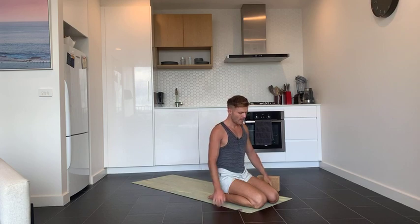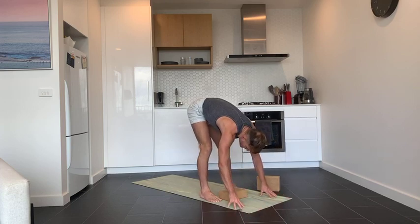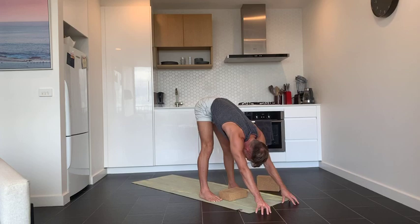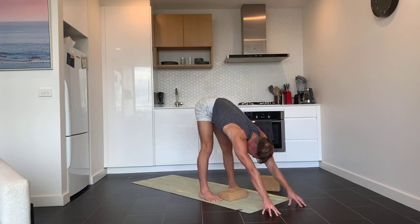Bring your head back to center and release. Put both hands on the ground and come to a standing forward fold. Take your feet a little bit wider than hip width, let yourself fold over your legs, and walk your fingertips forward in front of you until your arms are straight. Spread your hands like big huntsman spiders and press your fingertips into the ground, finding a little more length in the spine.